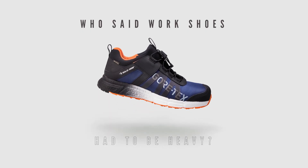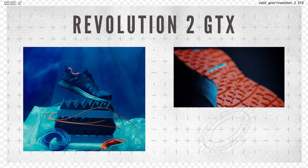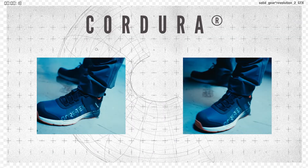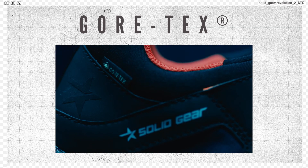Who said work shoes had to be heavy? Not us. Our Revolution 2 GTX is a lightweight athletic safety shoe designed with comfort in mind. Get unrivaled energy return with eTPU, amazing fit with Cordura and Cortex stretch technology.